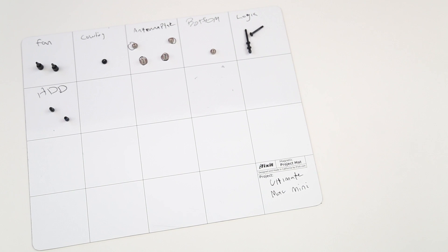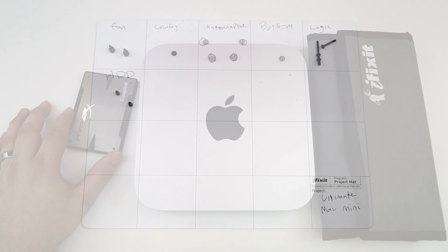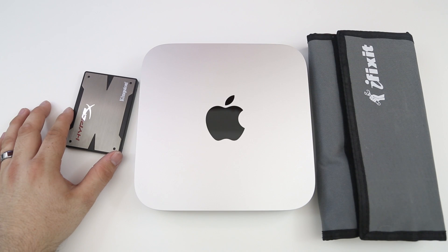If you're going to perform this upgrade yourself, I highly recommend you pick up one of iFixit's magnetic project mats to keep all of your screws organized. It's very very helpful in keeping everything in one place so you know how to put it back together and where the screws came from.